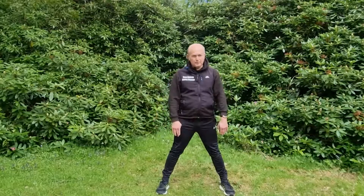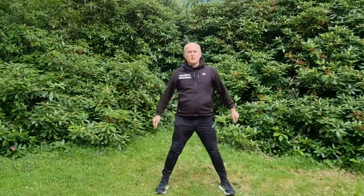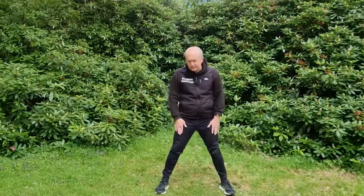Feet quite a bit more than hip width apart, and what I want you to do is set the bum right out and bring yourself up, bring your bum right the way down to just above level with your thighs.